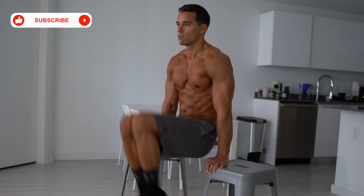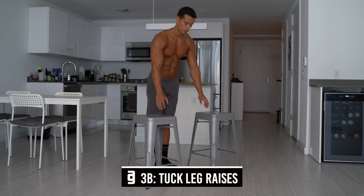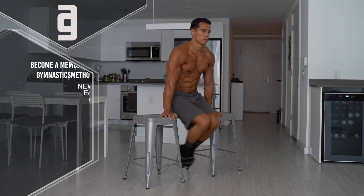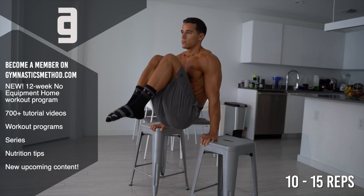The third exercise is leg raises. In my opinion, leg raises are the best to literally gain your ab muscles because in this exercise, the length of your legs gives an extra leverage and weight that makes the exercise more difficult. On the intermediate level, do full range of motion tuck leg raises supporting on two chairs. Depress your shoulders and lock your elbows. Do full range of motion tuck leg raises concentrating on your abs with controlled movement. Do 10 to 15 reps.